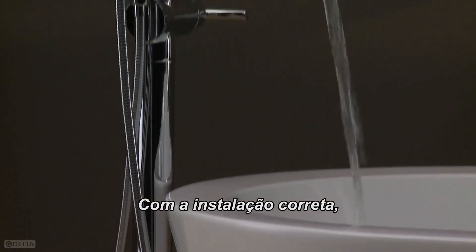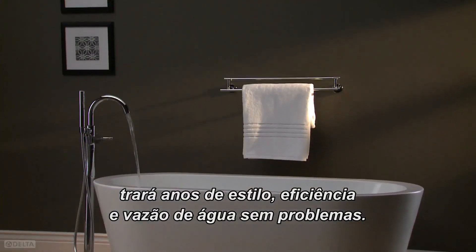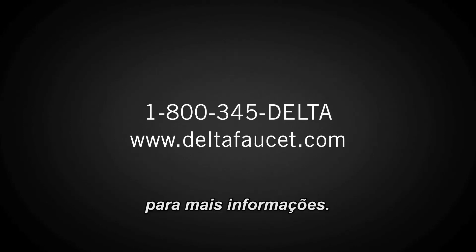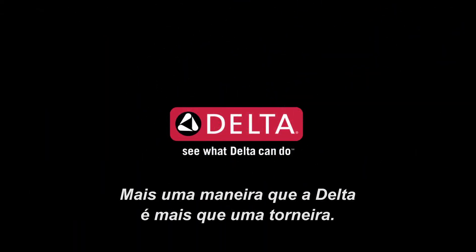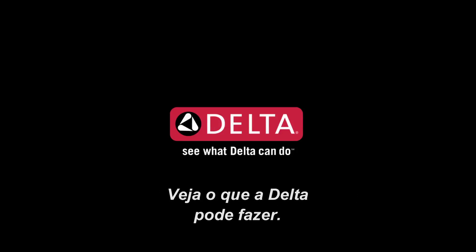With proper installation, your floor mount tub filler will bring years of stylish, trouble-free water delivery to your bathroom. If you experience any difficulty, please call 1-800-345-DELTA for assistance, or visit DeltaFaucet.com for more information. Delta Floor Mount Tub Fillers — another way Delta is more than just a faucet. See what Delta can do.